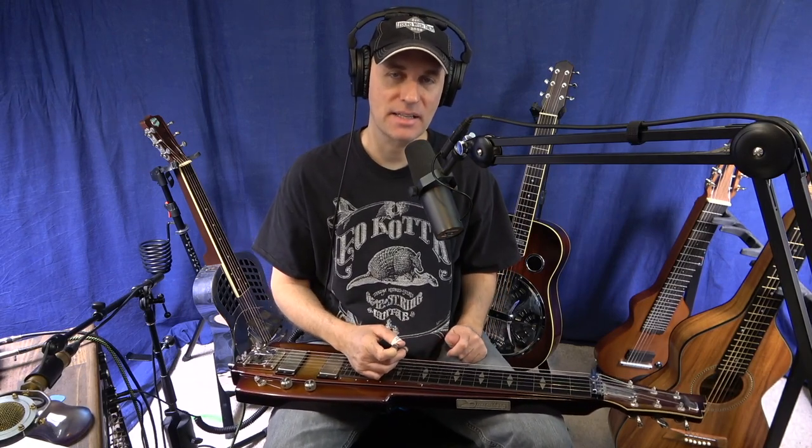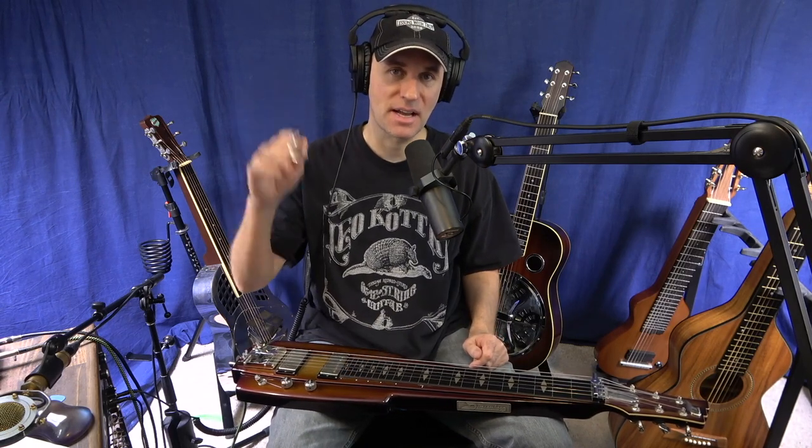I hope you enjoyed that. Be sure to check out my site — check out the new streaming one, lwtstreaming.com — and we'll see you on the next lesson. Thanks guys, bye.